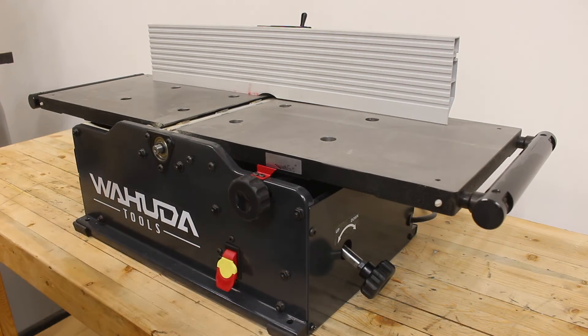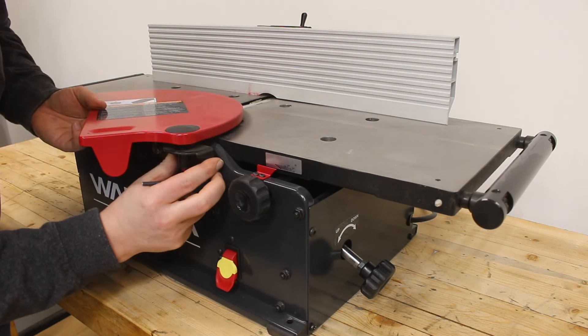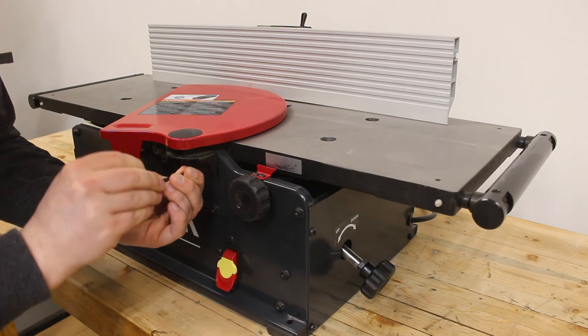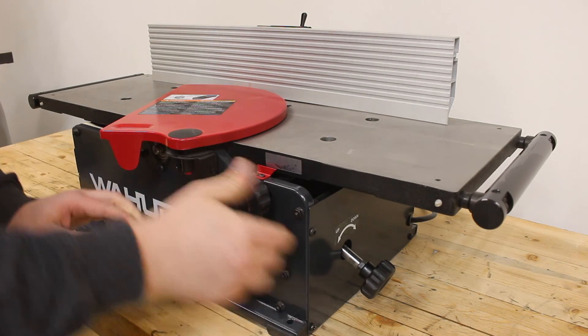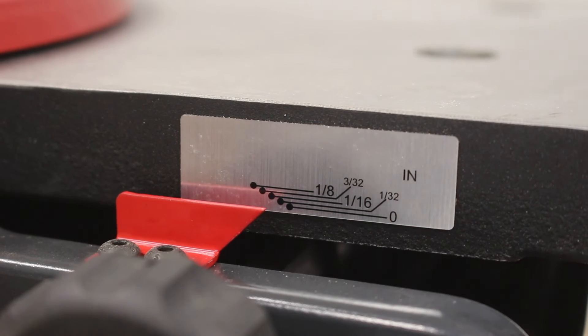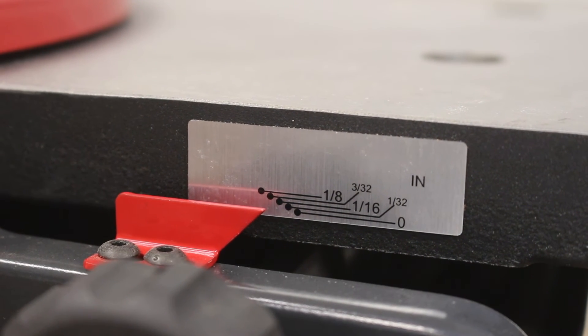The final step before we start joining is to get our guard back on and tighten down our two bolts, as well as lowering our infeed table — I like to keep mine at about a sixteenth of an inch per pass. Now that we have everything dialed in perfectly, let's put this beast to the test and join something.